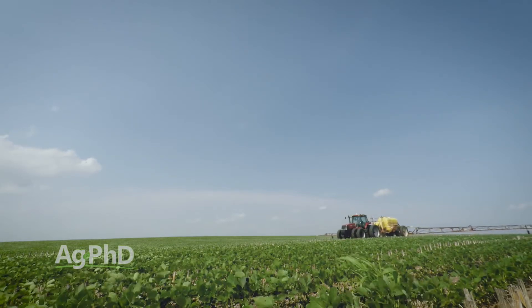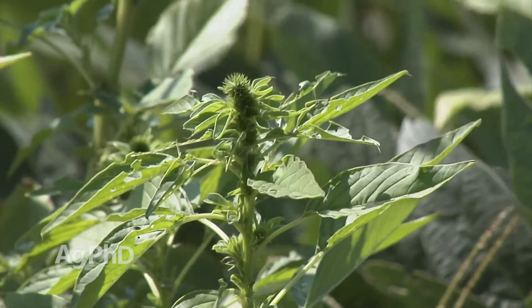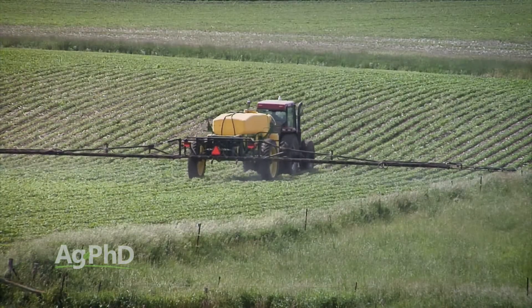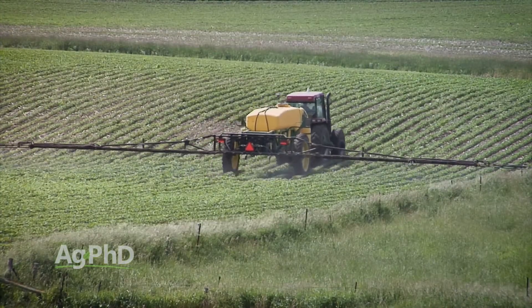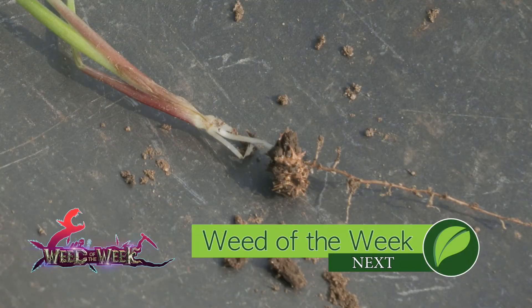Here's the last thing: weed size. If you don't get your spraying done now and you have something like pigweed, for example, it's going to grow so fast that you'll have a tough time bringing it down later anyway. So just get out there, get your spraying done when it's on label, and you'll have the best results. One of the weeds you might see out in your field is our Weed of the Week — we'll talk about how to control it coming up next.